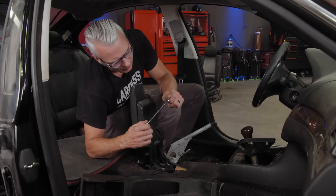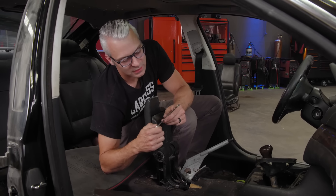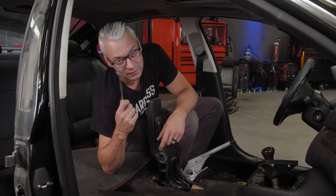Oh hey, look at that — a wrench! And it's the missing 10-millimeter, the thing that goes missing the most often. We finally found it.